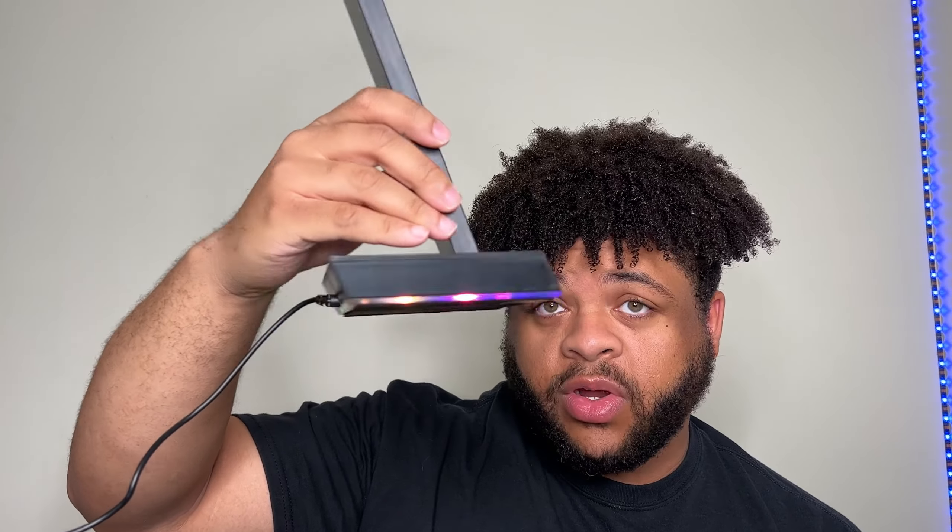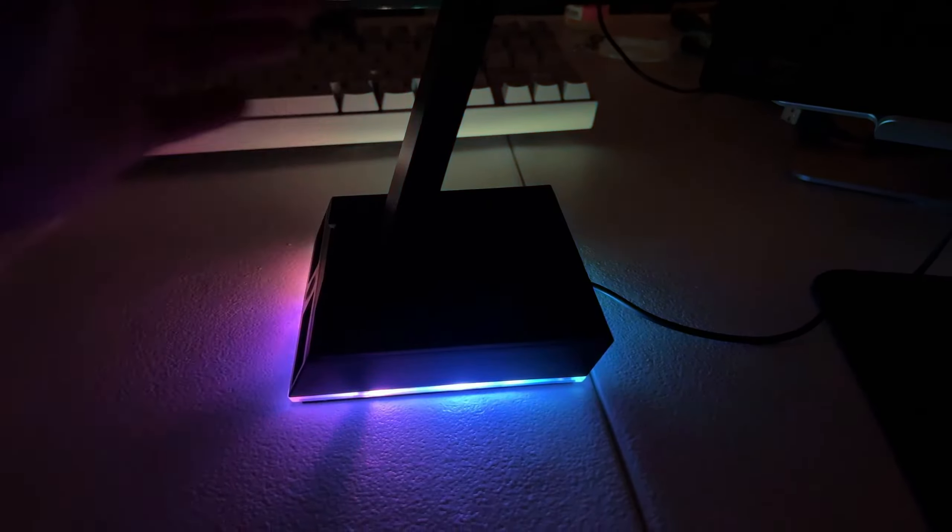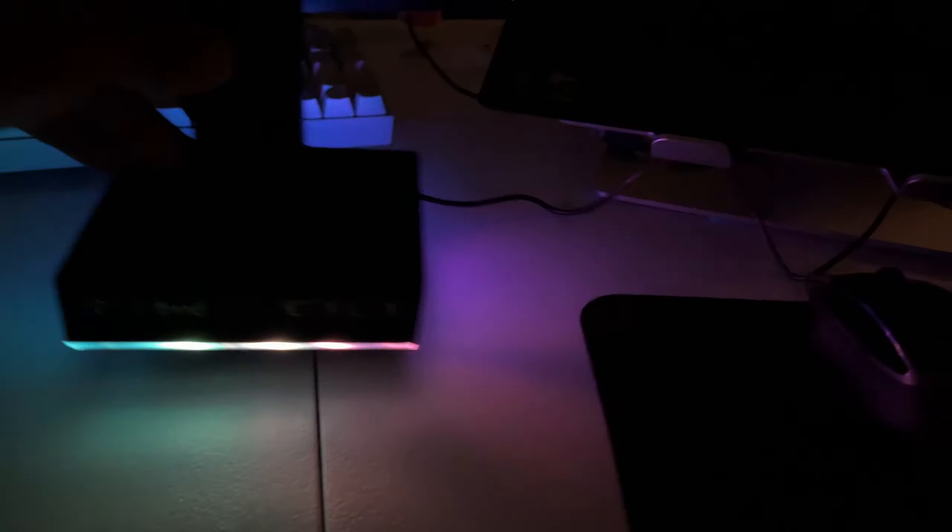You have no control over the RGB — it just cycles through different colors. I'm gonna turn off the light so we can see what it looks like in the dark. It's not super bright but it's nice — fairly decent. Set it off to the side maybe by the wall.